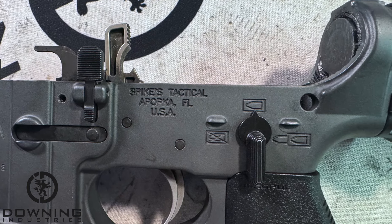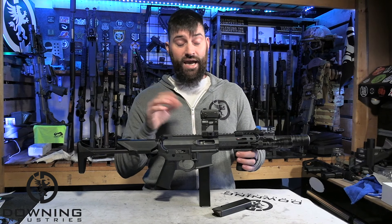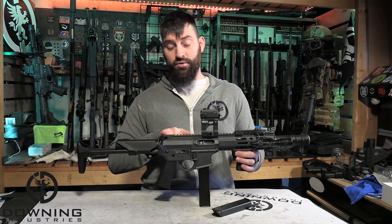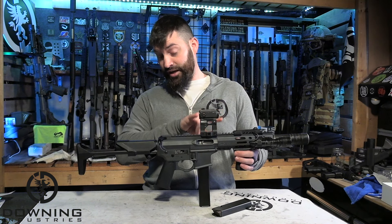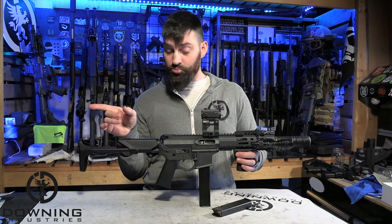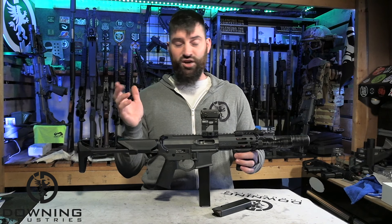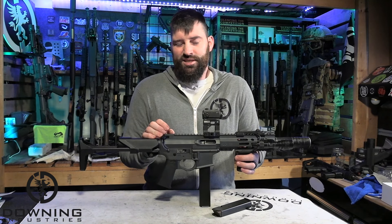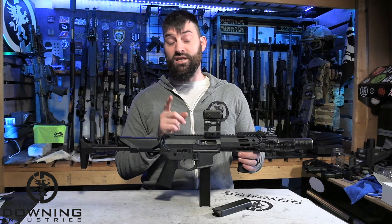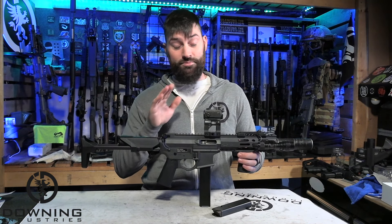The hammer specifically doesn't have that big spur that comes out the back. For 9mm direct blowbacks, if I have a standard hammer I get trigger slap, because those bolts — especially when you go to suppress these things — travel a lot faster. When it travels faster rearward, it really slams and hits that hammer. That hammer comes down at excessive speed and hits the trigger, pops it forward, and slaps your finger. It's very uncomfortable and very annoying — it can kind of ruin your shooting day. But the spurless hammers that come in these Anderson kits basically eliminate that trigger slap, so I really like that.